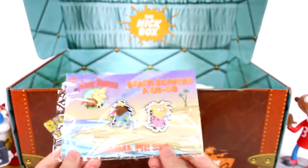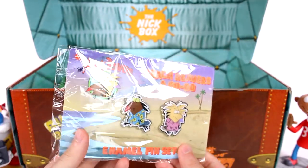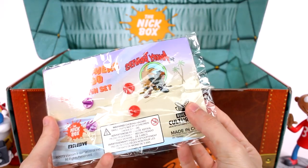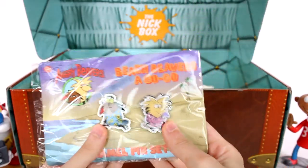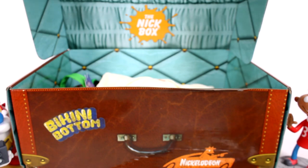Let's see what else we have. We got some Angry Beavers enamel pins — we have both of them. And they're in their little vacation shirts. This is so cool. Beach Beavers a go-go enamel pin set. They look really awesome. I really want to watch this show — I haven't watched it in a while.